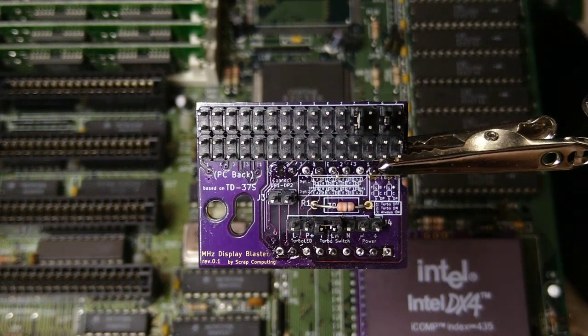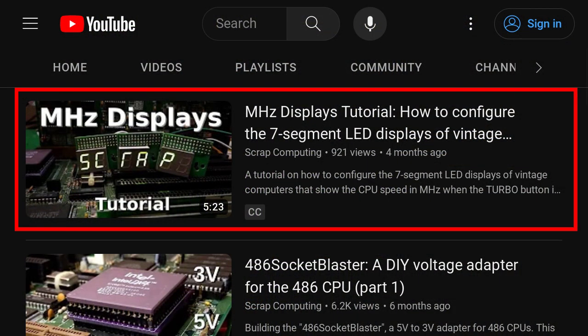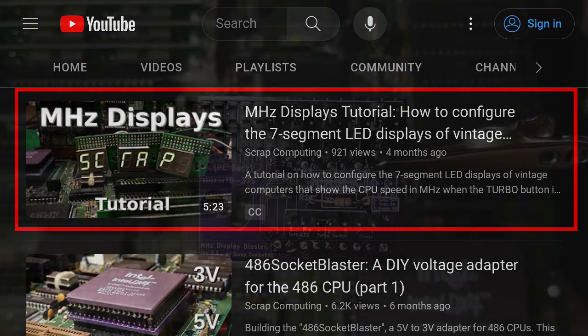Okay, we are done. Let's configure it to display an 88. By the way, a while back I made a video that explains how to configure these displays, so feel free to check it out.